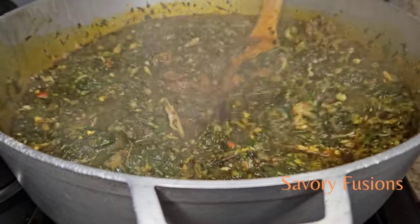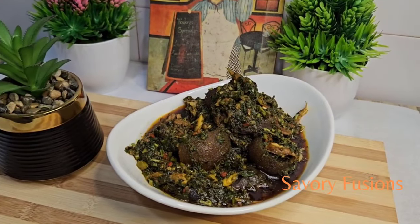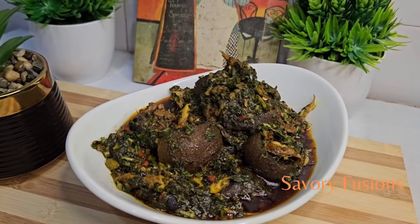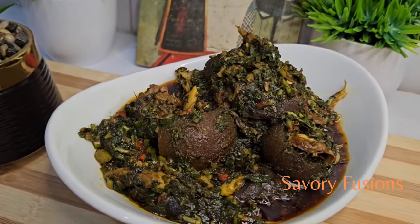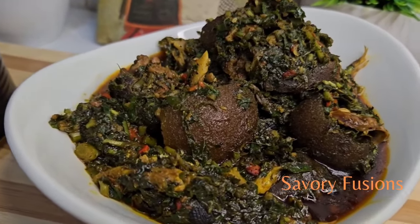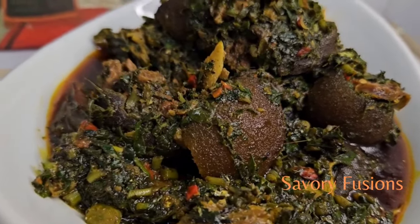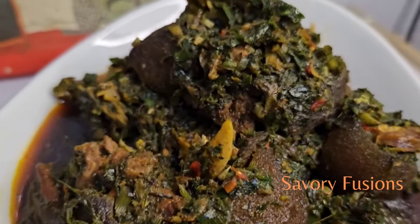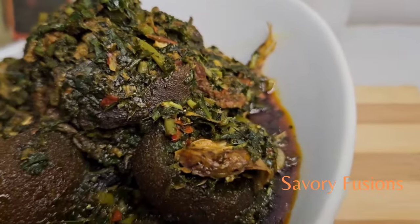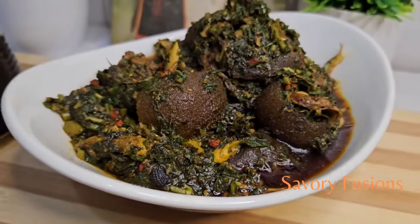This can be served with fufu. Thank you so much for stopping by to watch my videos — I really appreciate it. Please subscribe to my channel for more recipes like this, give it a thumbs up, share with your friends and family, and cheers — I'll see you in my next video!